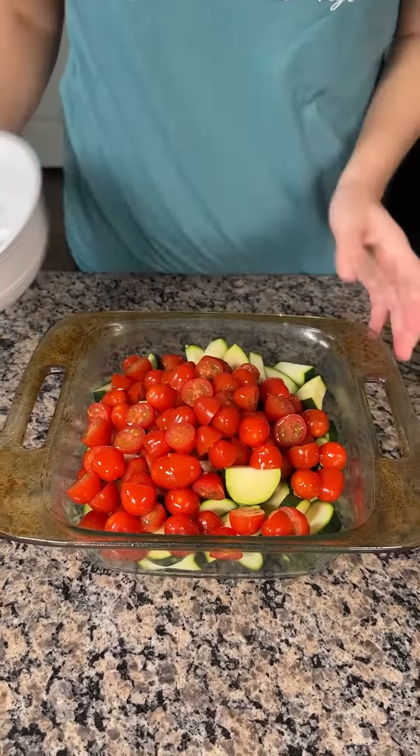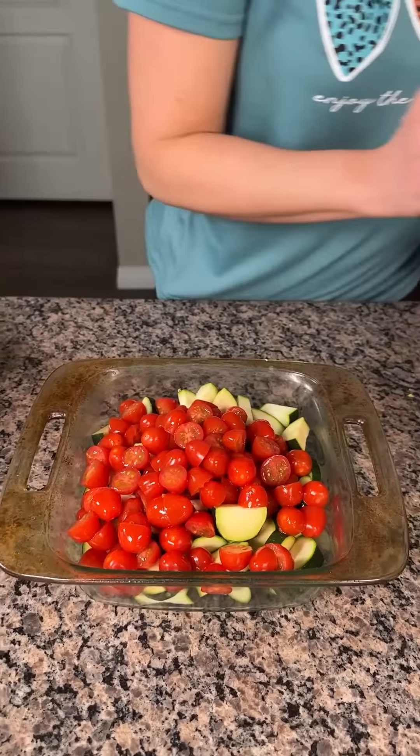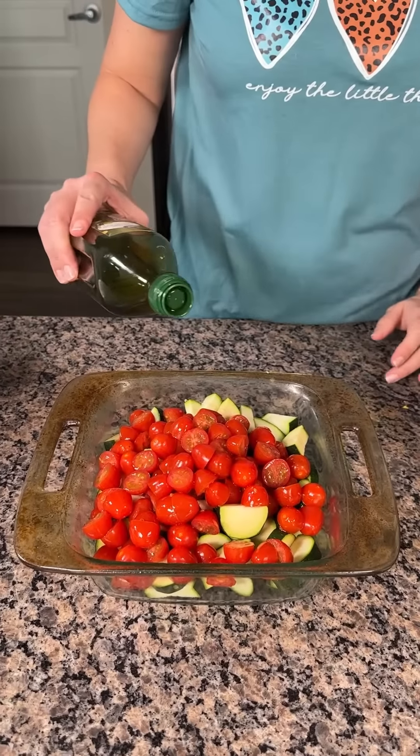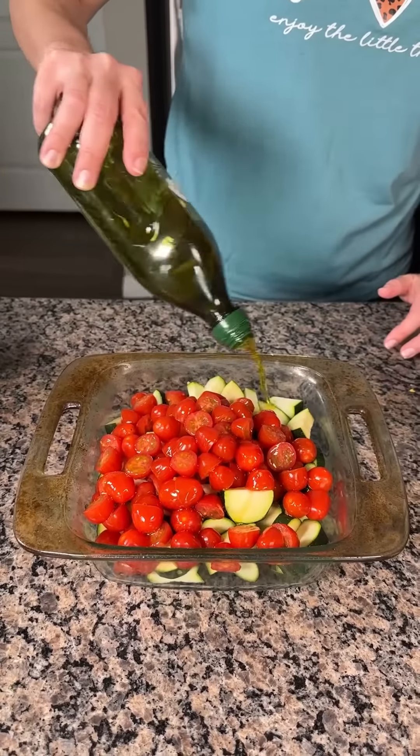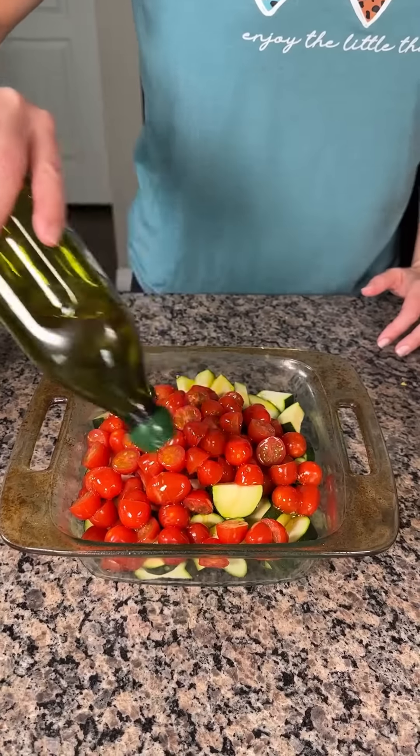Right on top. We're done — I'm just kidding. What if that was it y'all? Would y'all still watch me? All right, now I have some extra virgin olive oil, so we're going to just pour this on top. A few tablespoons.